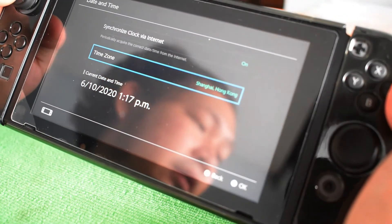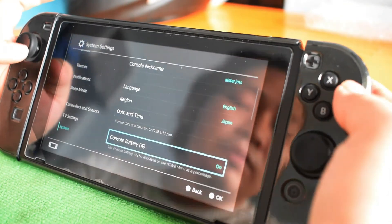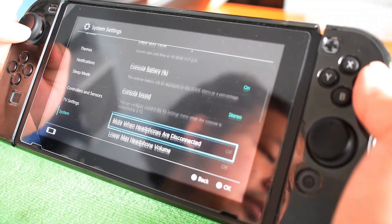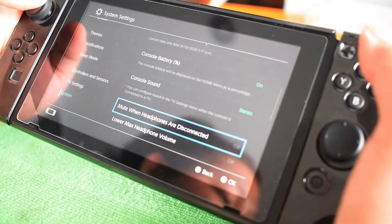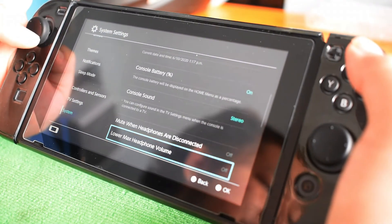Here's the current time — June 6, 2020, 1:17 PM. Then console battery percentage display. Console sound is set to stereo — you can manage mono or stereo, reverse, and mute when headphones are disconnected is off. Lower max headphone volume is also off.